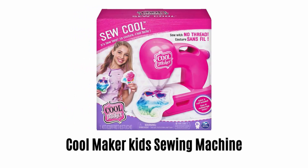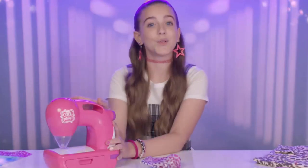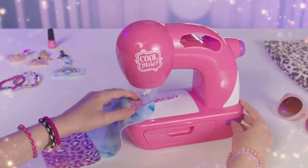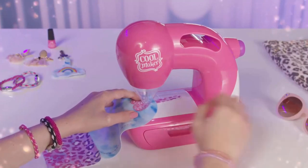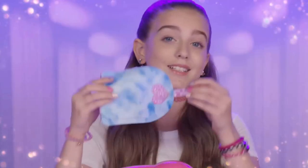Number 1: Cool Maker Kids Sewing Machine. This machine magically sews with no thread. It is simply designed to be used without thread, foot pedals, bobbins, and needles. So it's always safe, fun and easy for kids to use.